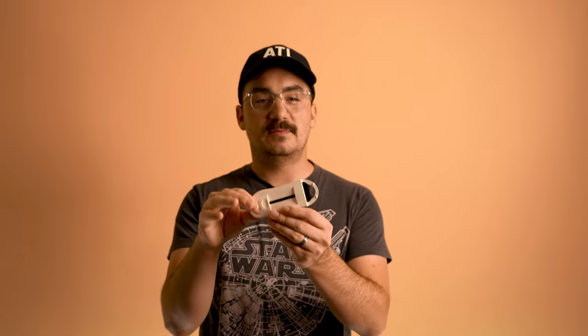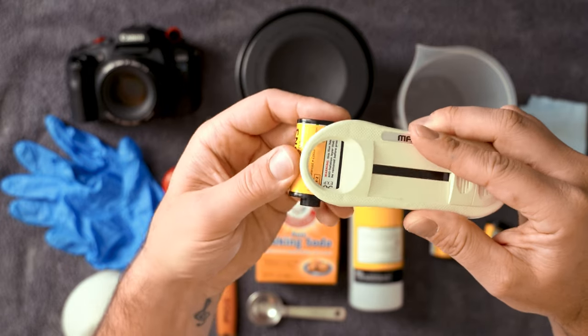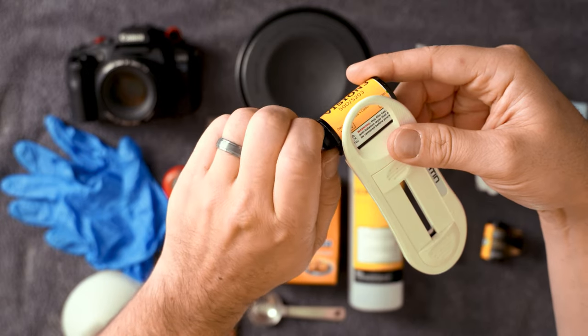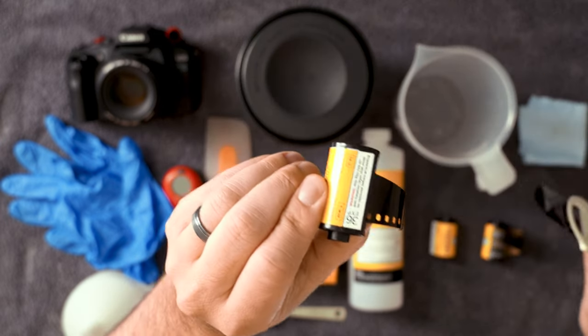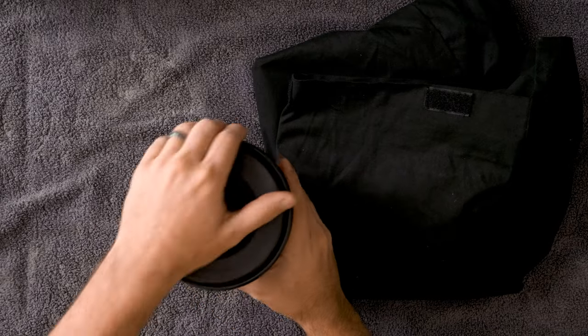Before we load up in the dark bag we need to get our film leader out of the canister using a film leader retriever. You put the entire canister in, load all three tips, shove the first layer inside, turn counterclockwise several times, then slowly go until you hear a click. Push in the last one and give it a tug — and there's our leader. This gets our leader out so we can cut it off and pre-load it onto our reels before putting it into the dark bag.